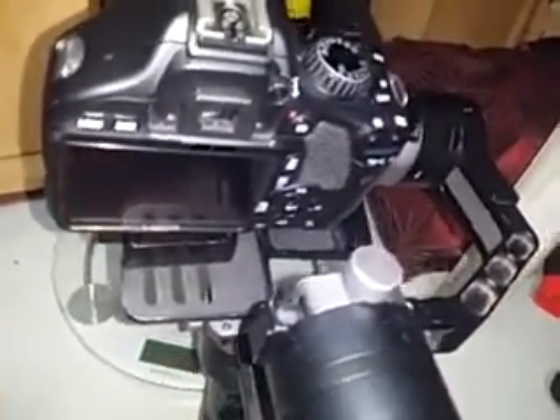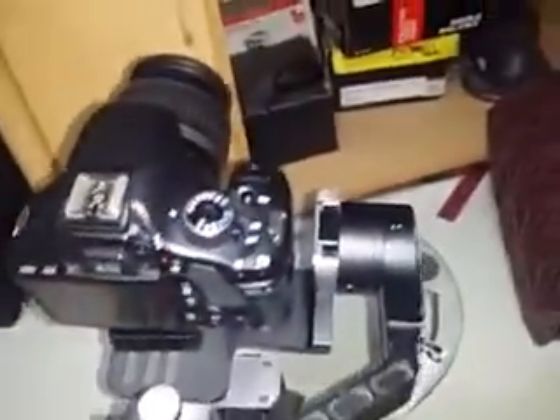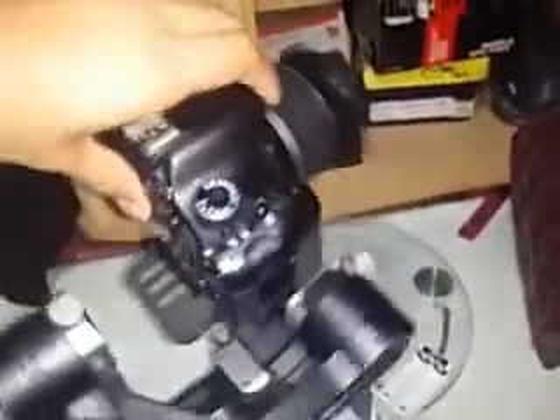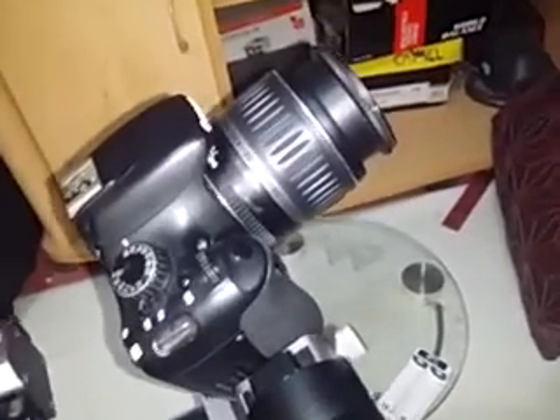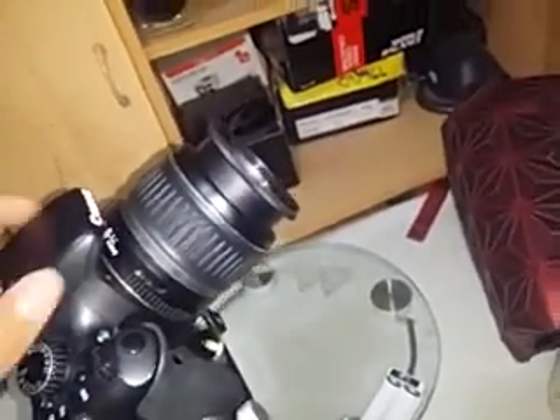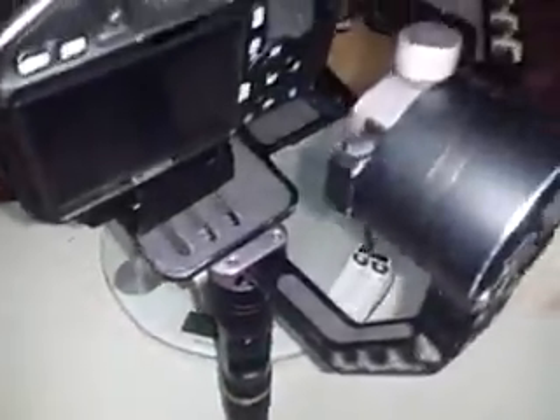So I updated the firmware to version 1.6 as of April 2019, and it worked flawlessly — it doesn't shut off or go to standby during use anymore. The catch is you need to set it up in the ZY Play app: download it from the Play Store or iOS App Store and connect your phone via Bluetooth to the gimbal.